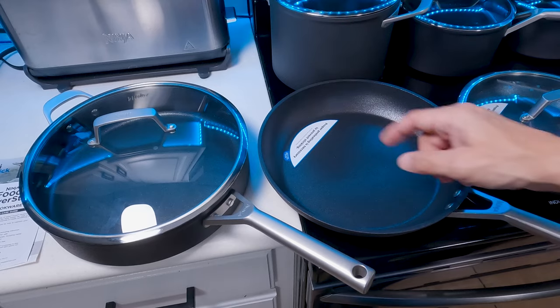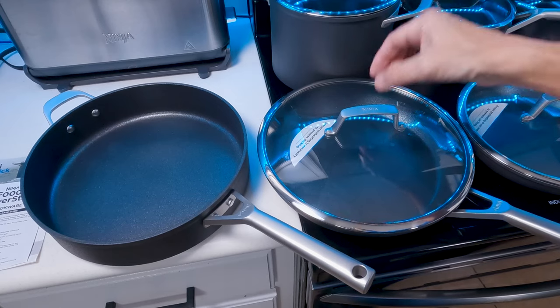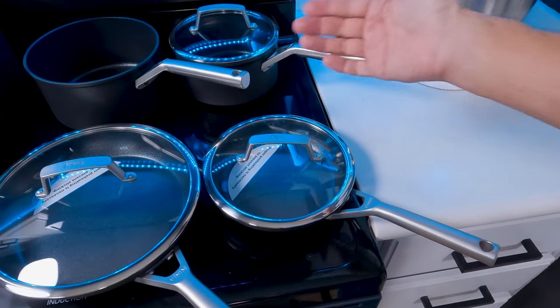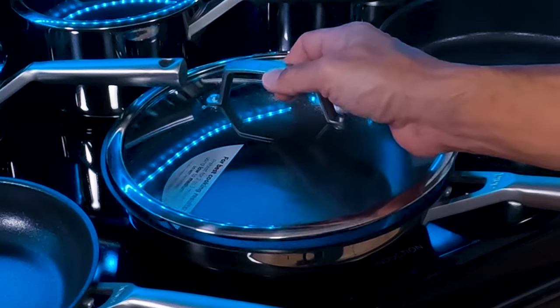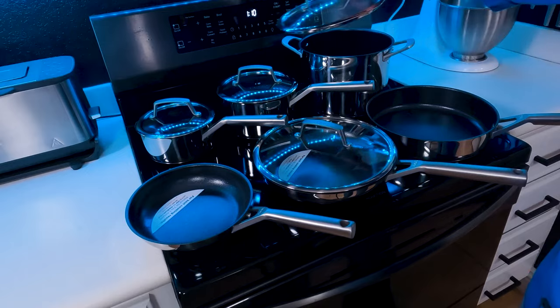Another difference is the lid compatibility. With the premium set, even though you have five lids and seven pans, the sizes of the pans are set so that the two remaining pans that don't come with lids will actually fit other lids in the set. So all seven pans will have a lid that fits on them — you just wouldn't be able to use all of them at the same time. The stainless set is a little different: you've got six pans and four lids, and those four lids will only cover five of the pans. So your 8-inch fry pan does not have an option for a lid at all with this set.